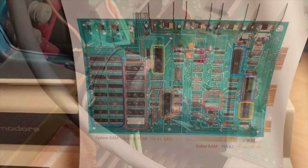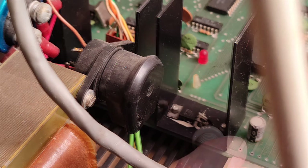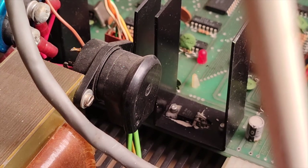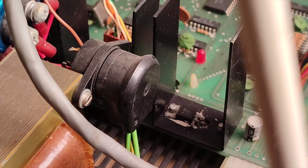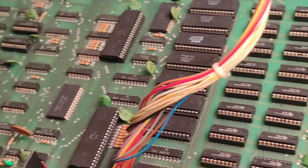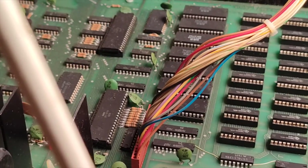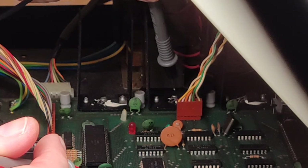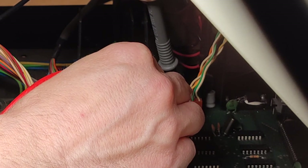I turned the machine back on and will be checking voltages now. That is 5V, spot on - which is nice on the first one. I have a feeling the voltages might be okay and that this is just a matter of having a bad connection in one of the chips. But let's do this like professionals and check voltages first. That one is 4.96V which seems to be okay.